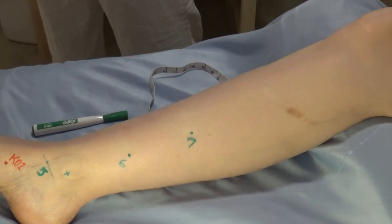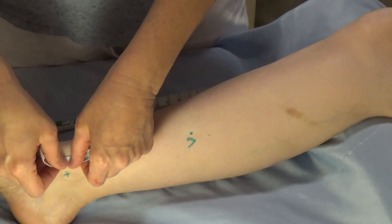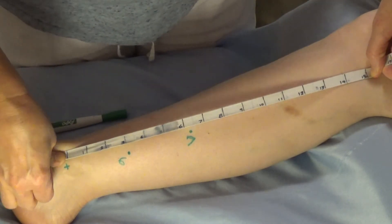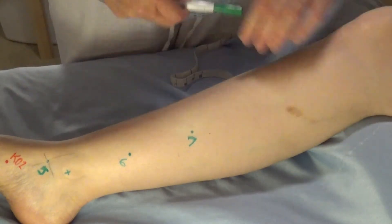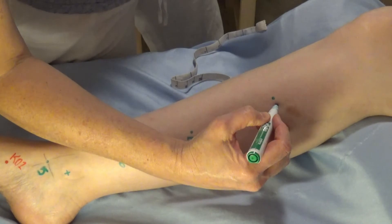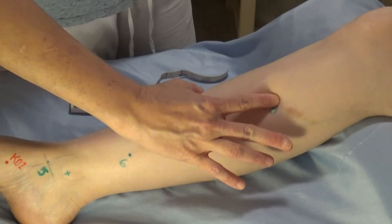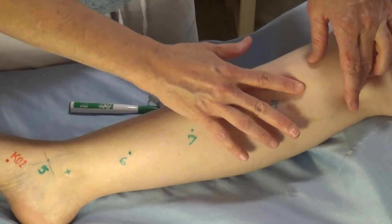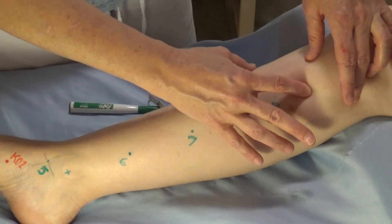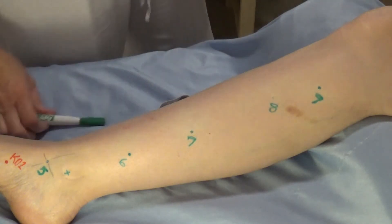Spleen eight is four cun superior to spleen seven. Using my zero and 15 cun reference, I measure up four cun — one, two, three, four — on the posterior border of the tibia. That's spleen eight. Spleen eight is the xi-cleft point of the spleen channel. For spleen nine, we palpate: following the posterior border of the tibia upward, it starts to curve out and the tibia falls off — there's a depression right there at the end of that angle. That's spleen nine.